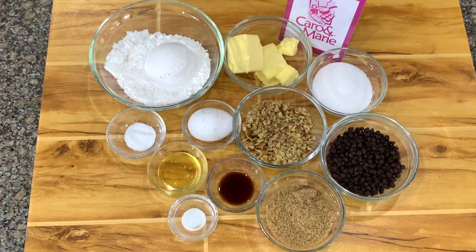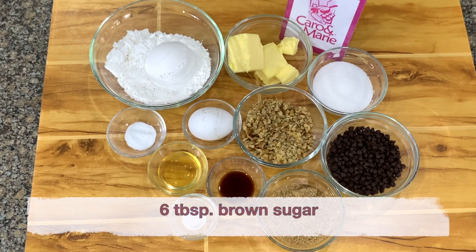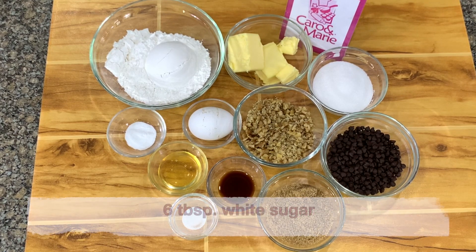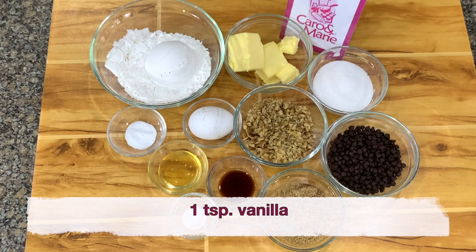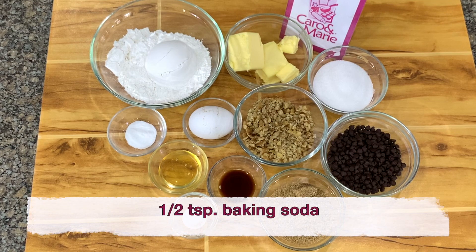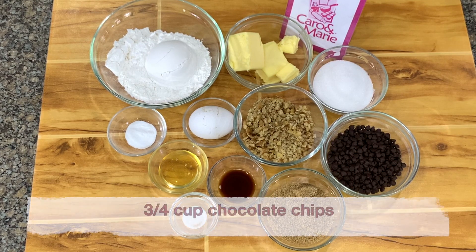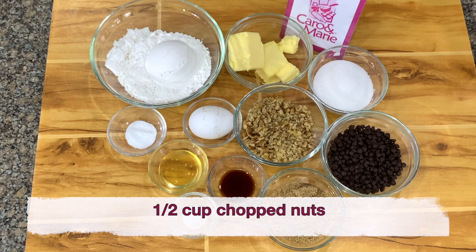For the chocolate chip cookies, you need one half cup of butter, six tablespoons of brown sugar, six tablespoons of white sugar, one tablespoon of glucose, one egg, one teaspoon vanilla, one and one third cups all-purpose flour, one fourth teaspoon salt, one half teaspoon baking soda, three-fourths cup chocolate chips, and if you have nuts, you can add one half cup of chopped nuts — any kind. Today we're using walnuts.